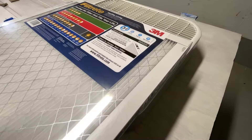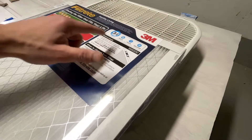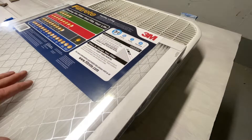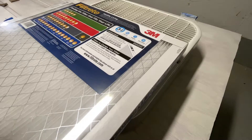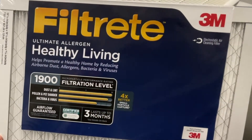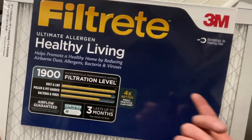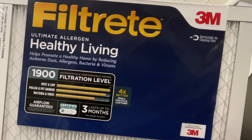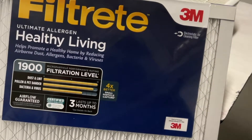It's going to filter down much smaller things. This one's rated for allergens, smoke, and the very small PM 2.5 particles you'd get in a forest fire situation. Here's the model — it's the 1900, that's the microparticle level. 3M uses 1900, but the universal metric would be called MERV 13.